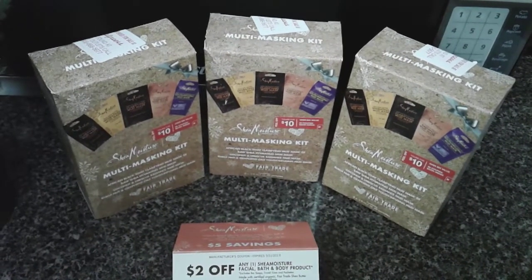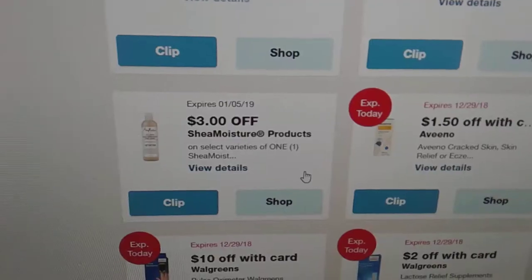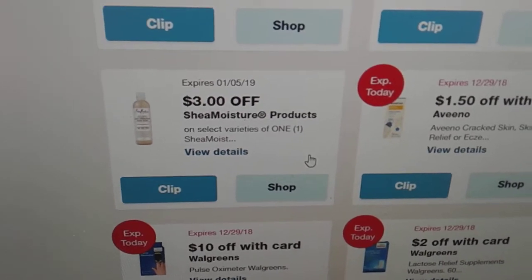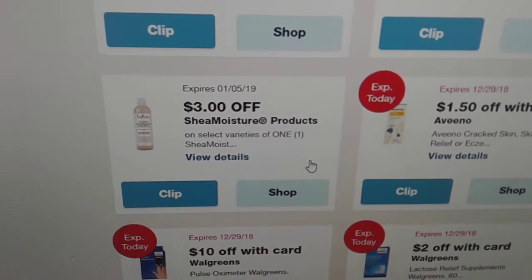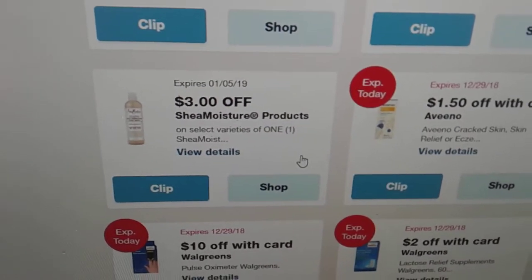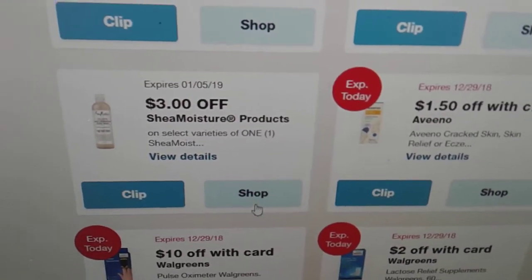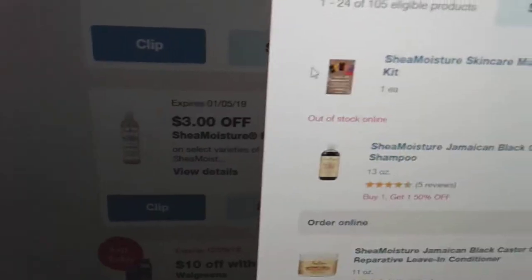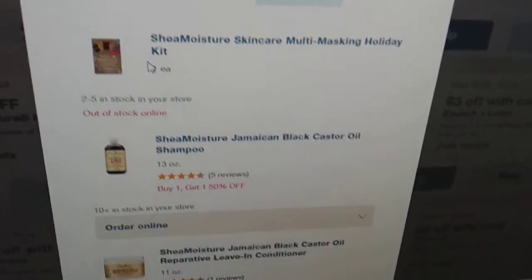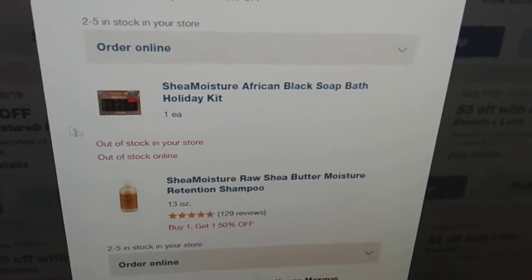To get this box for two dollars, you need to clip a digital coupon to your Walgreens Balance Rewards account. This is a three-dollar-off coupon for any Shea Moisture products. I'll show you all the products eligible for the clippable discount — it includes the Shea Moisture skincare multi-mask kit I just showed you, as well as the original Shea Moisture products.